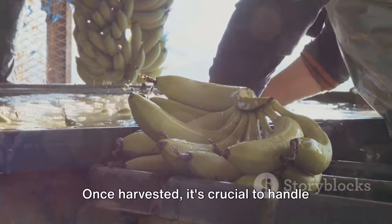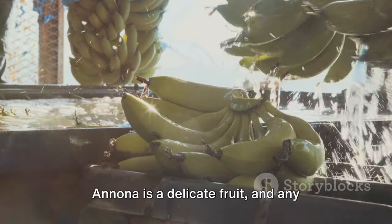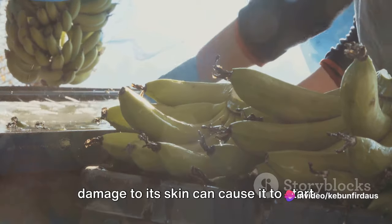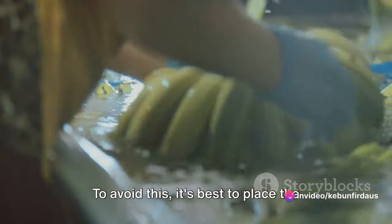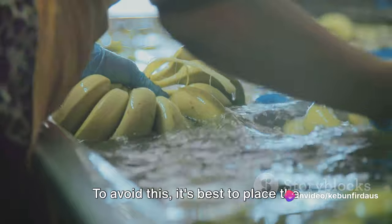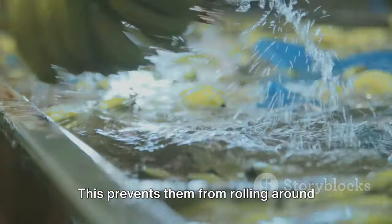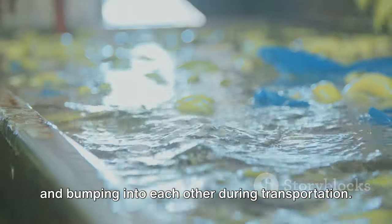Once harvested, it's crucial to handle the fruits with care. Anuna is a delicate fruit, and any damage to its skin can cause it to start deteriorating rapidly. To avoid this, it's best to place the fruits in a single layer in a padded container. This prevents them from rolling around and bumping into each other during transportation.